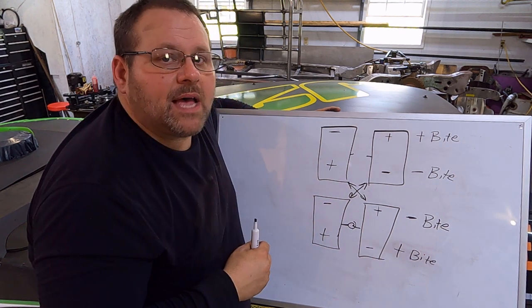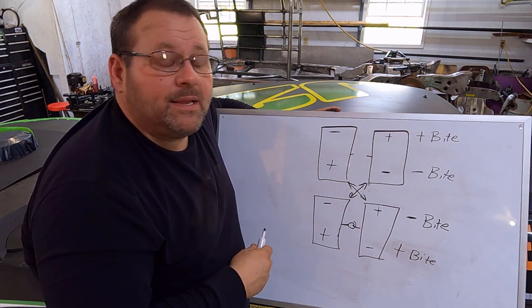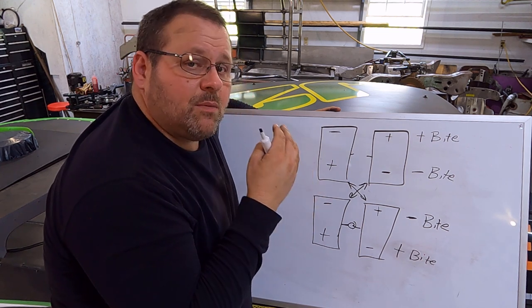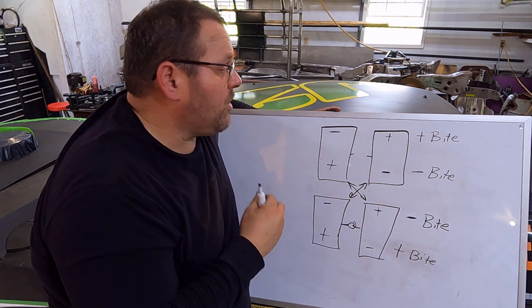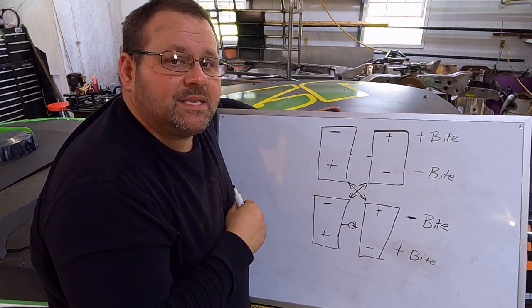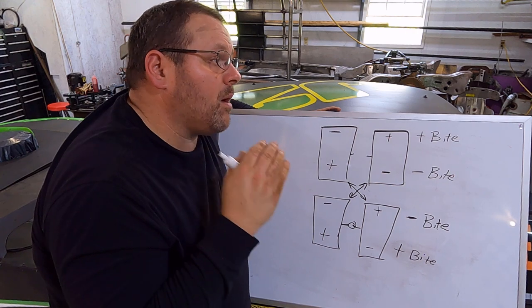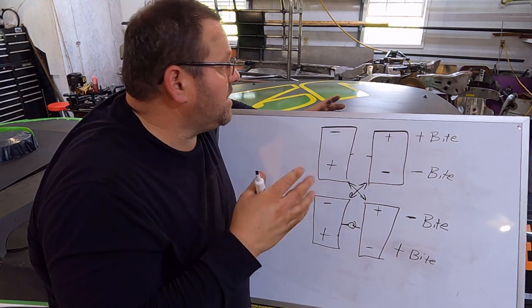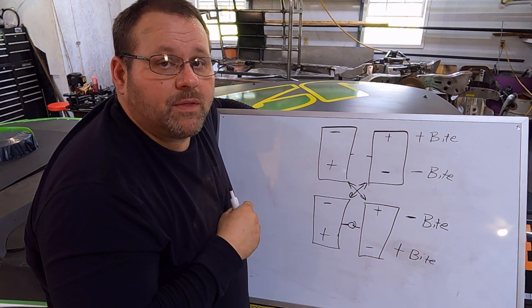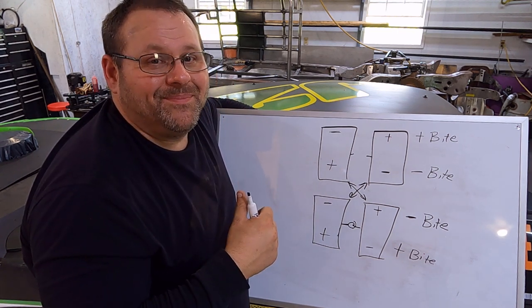Understanding this inverted front-to-rear relationship and how it affects your scale numbers and bite is so important. If you're just changing stagger without taking this into account, it's really handicapping you. I hope this was helpful — hit the thumbs up, leave a comment. This topic came from a viewer suggestion. If you've got something specific you're looking for, put it in the comments. The goal is to empower us to build better race cars, be better racers, put on a better show, and grow the sport. Subscribe — thank y'all.